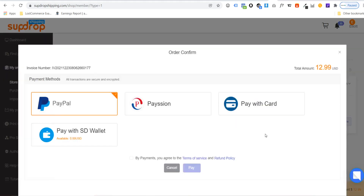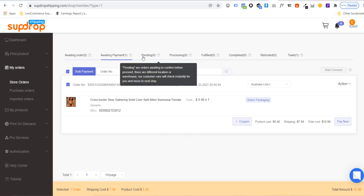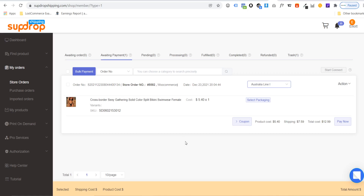Click bulk payment and choose to pay with PayPal or card — you'll see the total amount in the corner. Once you pay, all orders will be shipped out automatically. After fulfilling, an order goes to Pending, then Processing, then Fulfilled. You can monitor the status of all orders here, including Refunded and Completed. If something goes wrong, contact your dropshipping agent to check on it — for example if it's been lost in transit.